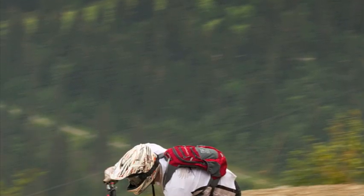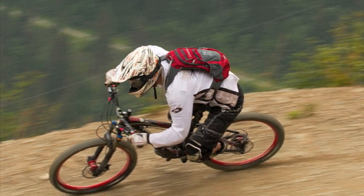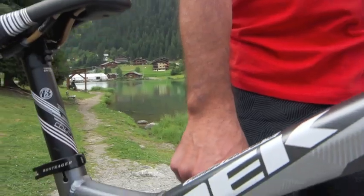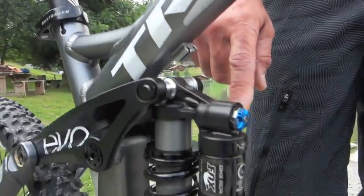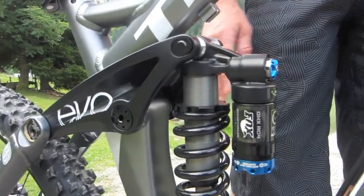The settings are derived from some of the work that we did with TWR for the World Cup circuit, and it's a pretty extensive retune. It required us to retune the main piston valve, the high speed valve that's in the transfer passageway, and then the boost valve that is housed in the reservoir.